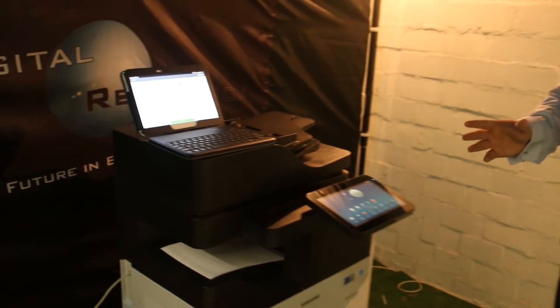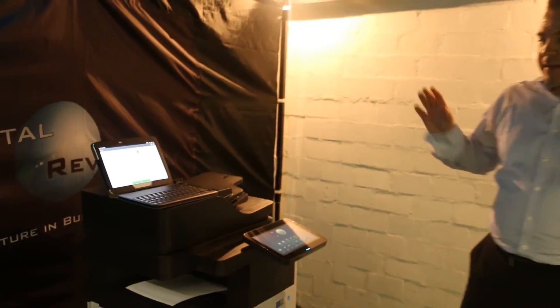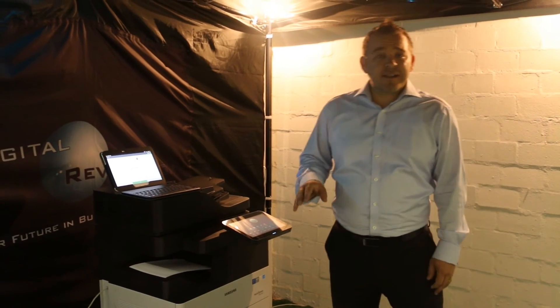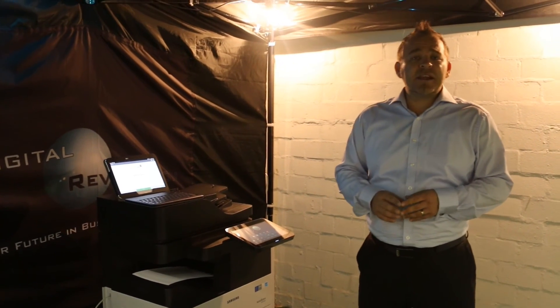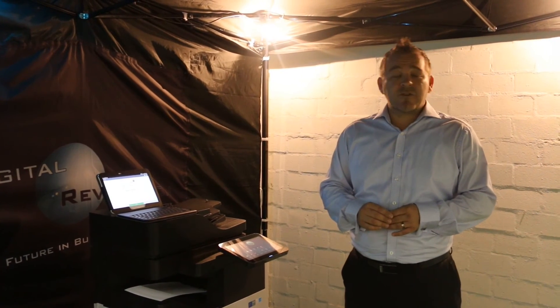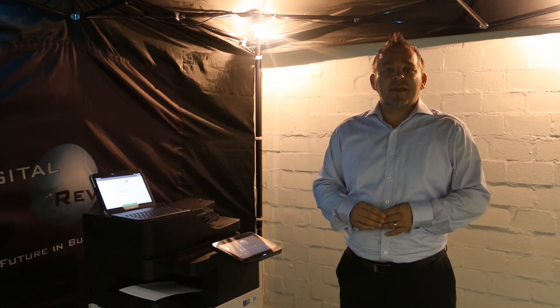This is without any cables, without any setup. It's just the application that communicates to the machine. So if you need any further tips or any further information, please visit www.digitalregulation.co.za or you can also contact us directly at 021 551 1206. Thank you for your time.